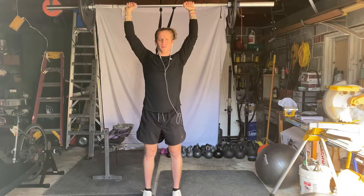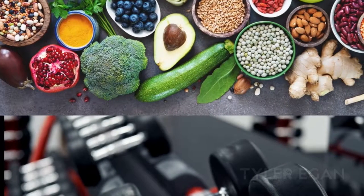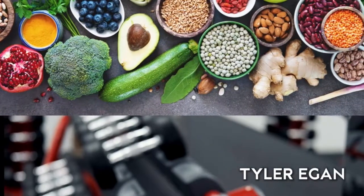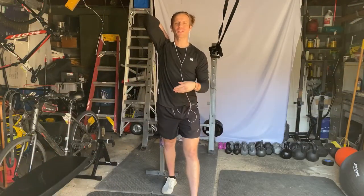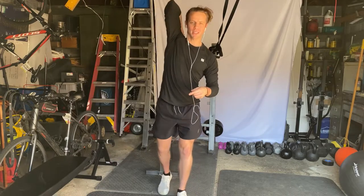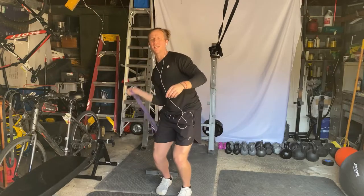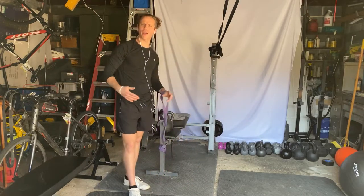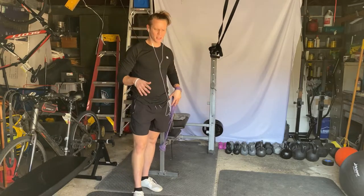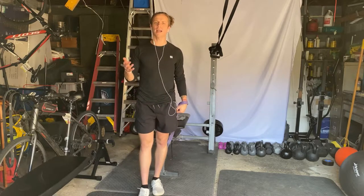Have you hit a plateau on your overhead press? What if I told you it's because you lack overhead mobility? Welcome back to my channel. My name is Tyler and I empower people to reach their physical capabilities. Today I want to help you get into a better overhead position. I think a lot of people wonder why they plateau on their overhead press — and I don't think it's because they're lacking strength or need a new technique. I think it's because they lack overhead mobility.